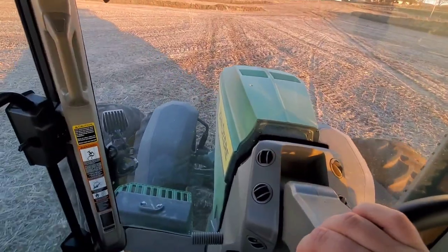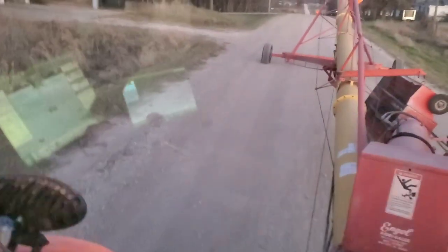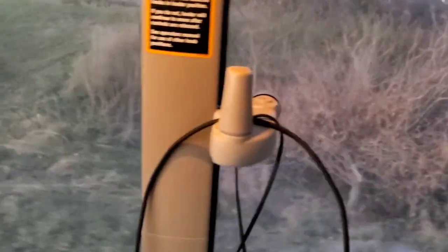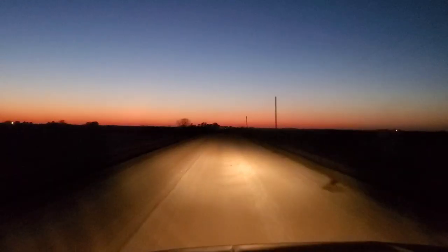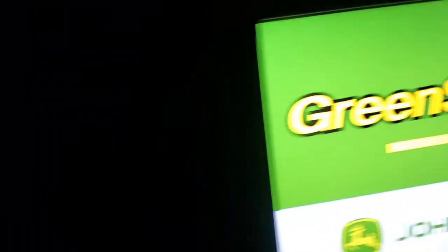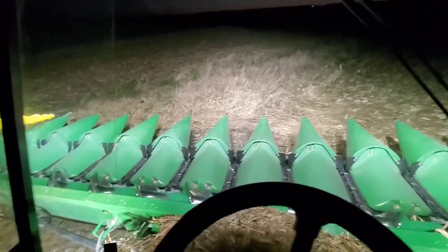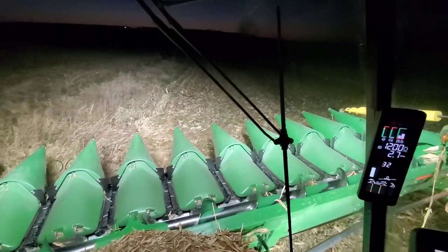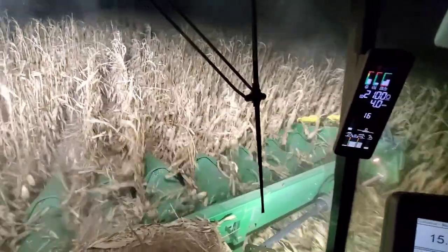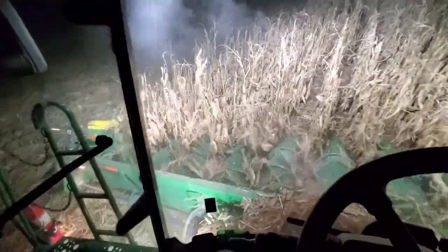Thank you guys for coming along for the ride. Moving the auger at night — what's more fun than that. Check out that sunset. Back to the combine. Who else listens to Fall Out Boy? Light them up. Those lights made a lot of difference here. That is a big hit when you look out your door to see the left side.